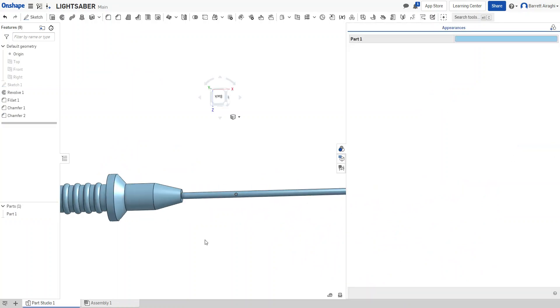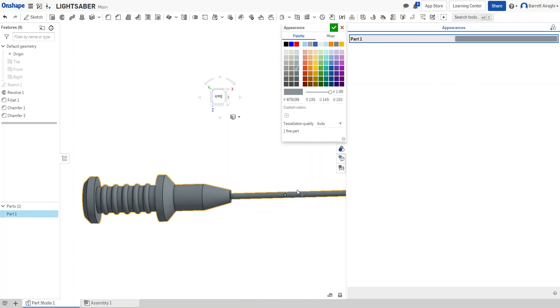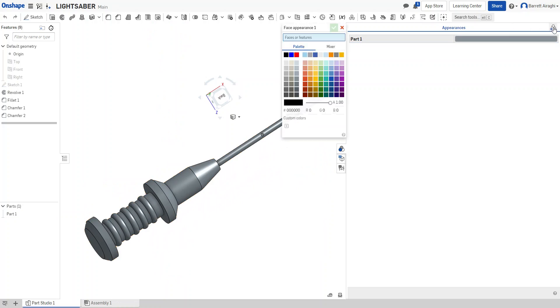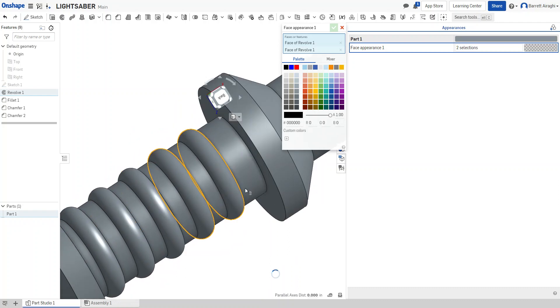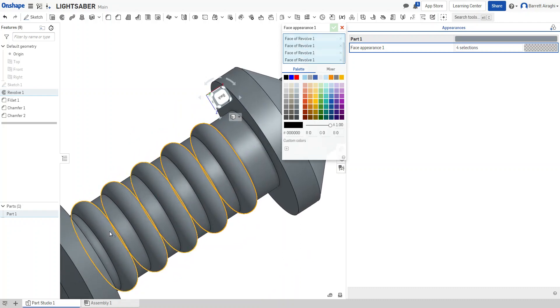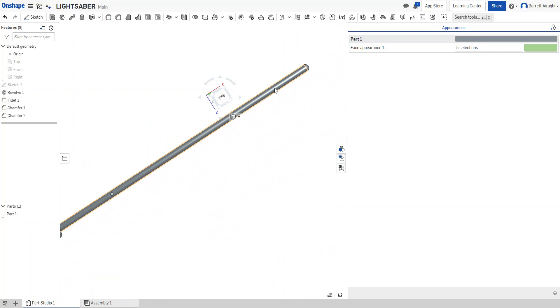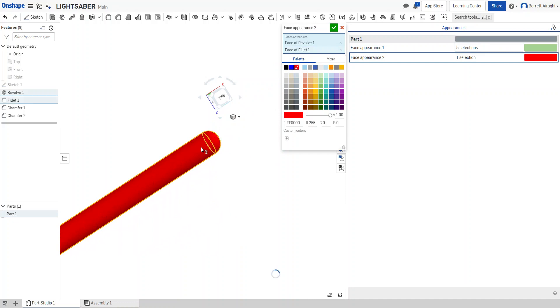Now for color — most of this is going to be gray, like a handle. For each of the little grip bumps I'll make a different color — let's say a light green. I'll select each grip bump and make them a light green. Then I'll make the blade a Sith color — red — and make the tip red too.